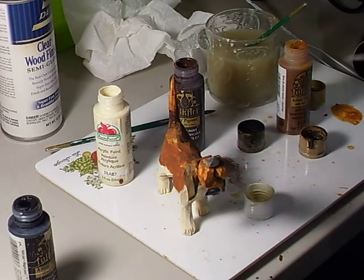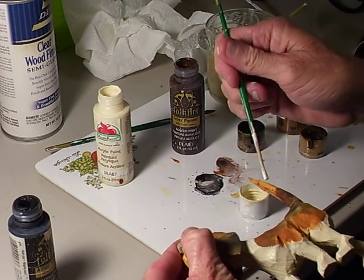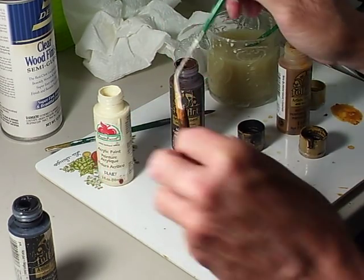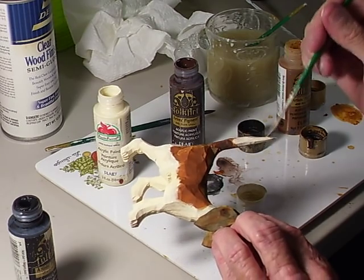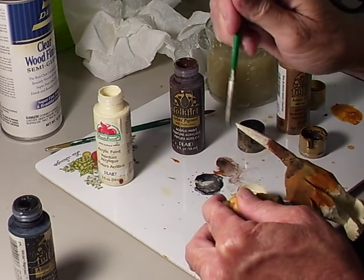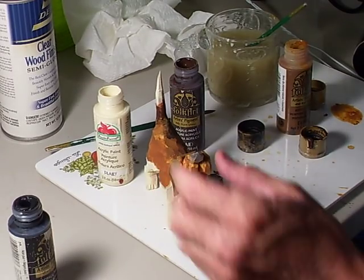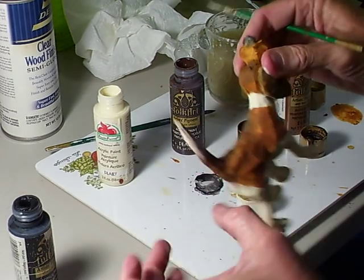What we're going to do now — let's take the white and hit the very edge of the tail up here with it, just like this. There we go, just sort of like that, to make it kind of look like that.